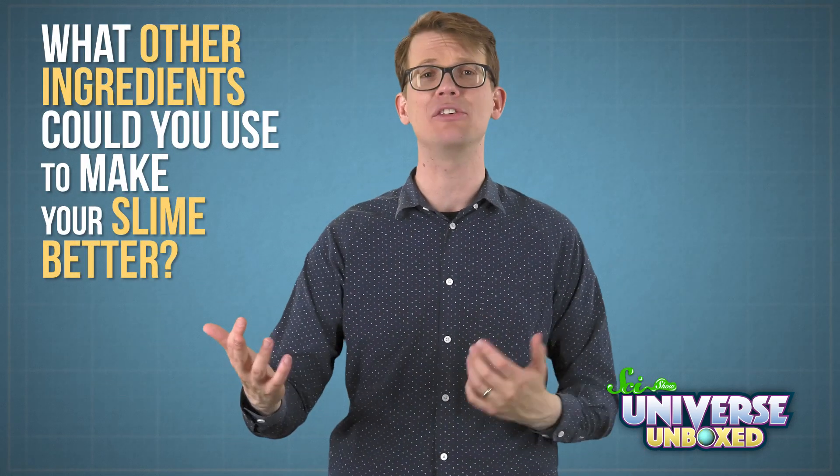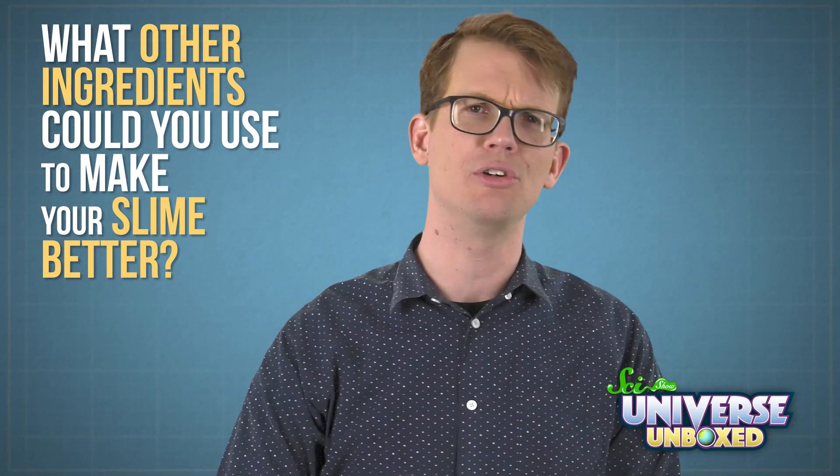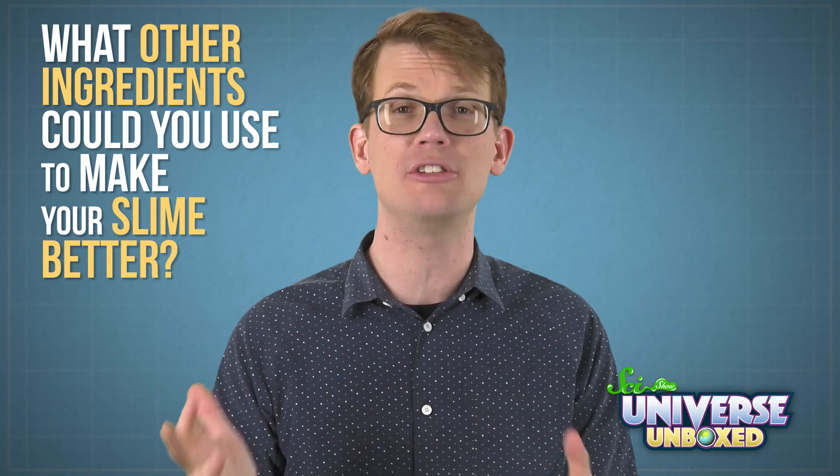I think my slime recipe is pretty good, but I also know that there are a ton of other possibilities out there. So once you've made your first batch of slime, here's my challenge for you: can you make it better? I recommend starting off with glue and an activator, but what other ingredients could you use? Grab some shaving cream or laundry detergent, beads, confetti, whatever you can think of, and start experimenting. You'll probably make a mess, but you're going to be doing science — so it's okay, as long as you clean up after yourself. And if you find any really good slime recipes, let us know in the comments. We'd love to try them.